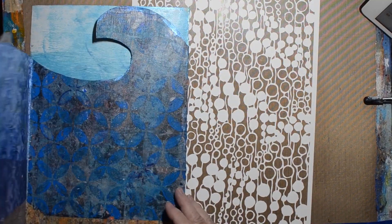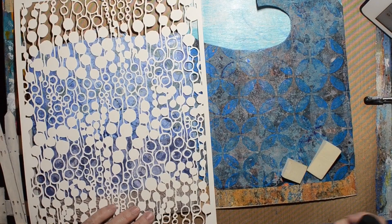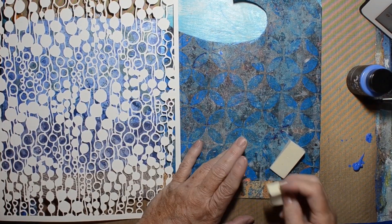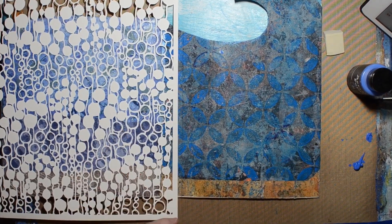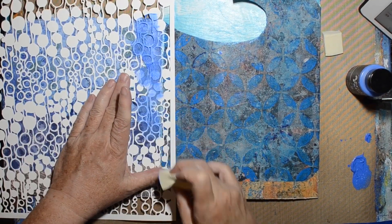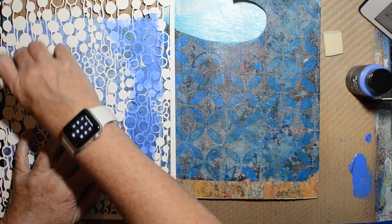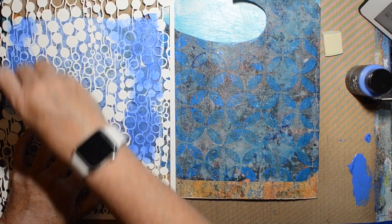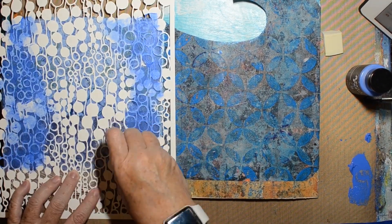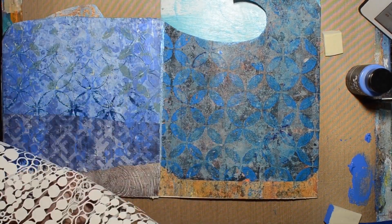Now we've got to embellish our pages. This is Broken Aqueous by PM Artist Studio — they are the ones that hosted the video hop, by the way. They have a YouTube channel, sell stencils and stamps, and a Facebook page. I'll link them below. This is one of their stencils and it's called Broken Aqueous.